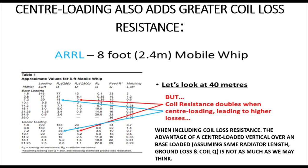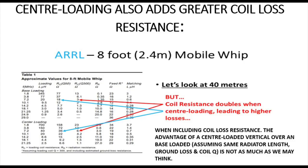Similarly, looking at the two blue arrows: the top one is base-loading with a fairly low-Q coil, which is pretty typical of a lot of manufactured antennas. We have a loss resistance of about 18 ohms with that low-Q coil on a base-loaded antenna on 40 metres. When we look at the bottom blue arrow, that figure doubles to 36 ohms. So when we centre-load an antenna on 40 metres, we're doubling our coil loss resistance — and that takes some shine off the advantage of centre-loading.